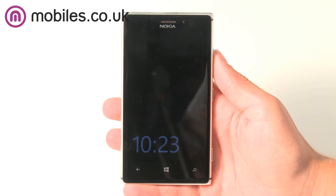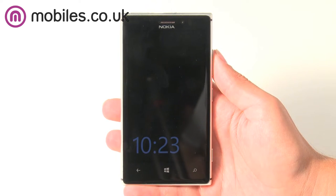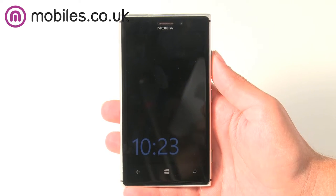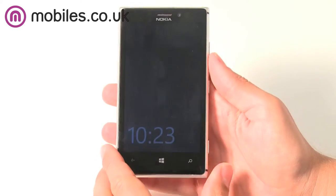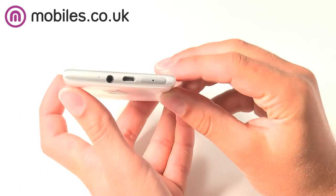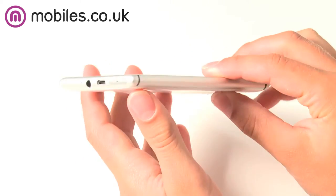Hi, this is Dave from mobiles.co.uk and today we're taking a look at the new Nokia Lumia 925, which sports a premium PureView camera. The Nokia Lumia 925 is a beautiful smartphone crafted from a single block of aluminium. The unique and elegant design makes the frame stronger but also acts as a metal ring antenna which gives better reception.